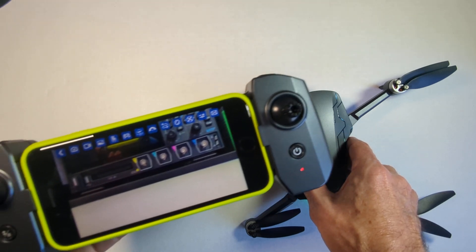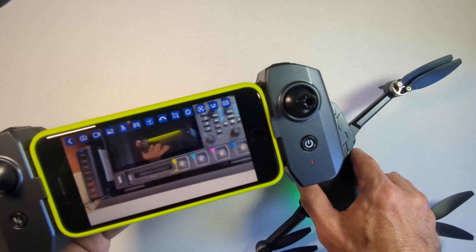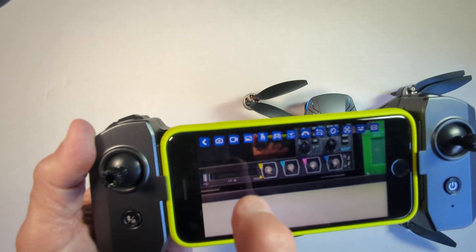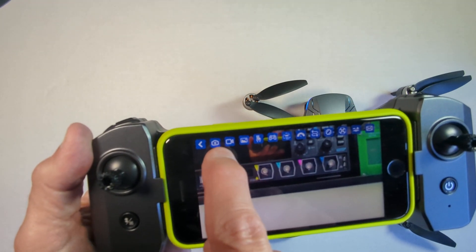At a distance of up to about 100 meters, you can get a live video feed. And from the app, you can click either the camera icon or the video icon to capture it.